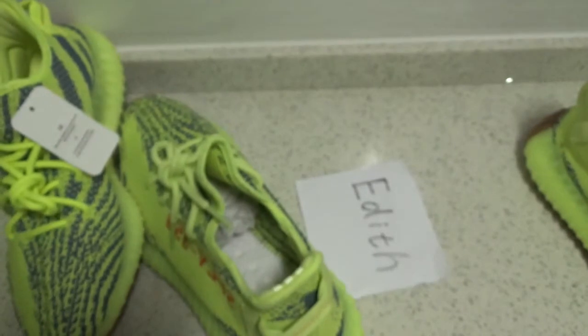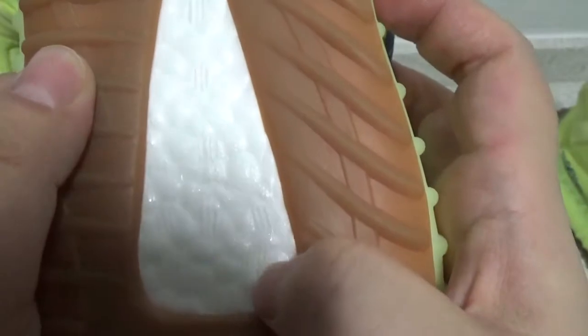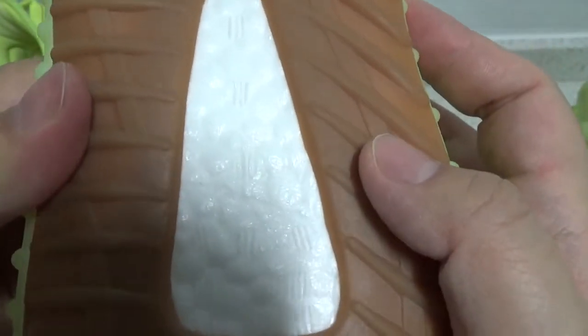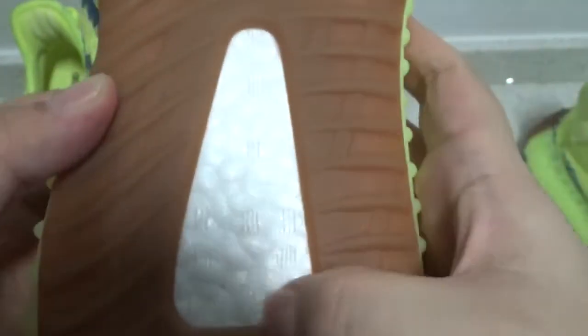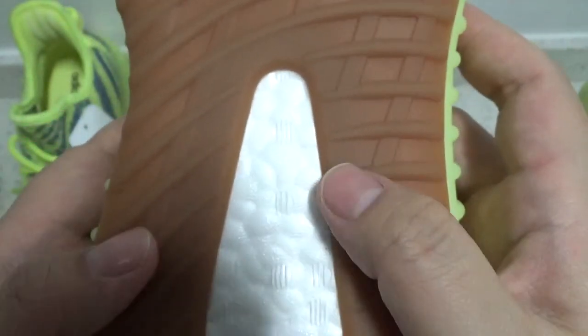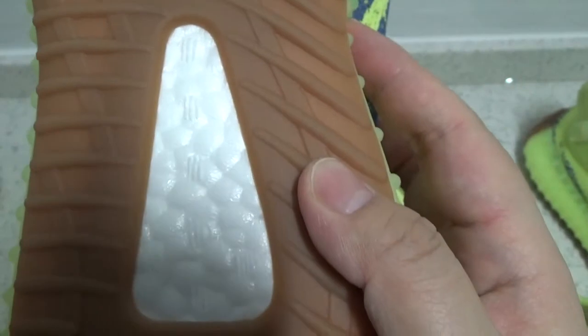At last, you can check the boost. First, check the boost on retail — it's quite soft. The most important thing is the dots here: there are 11 dots on the boost, and this is different from other colorways. Now check the boost on Edith's version — you can see there are 11 dots right here, the same as retail, and it's very soft. Check the other version: there are only 7 dots — this is not correct.